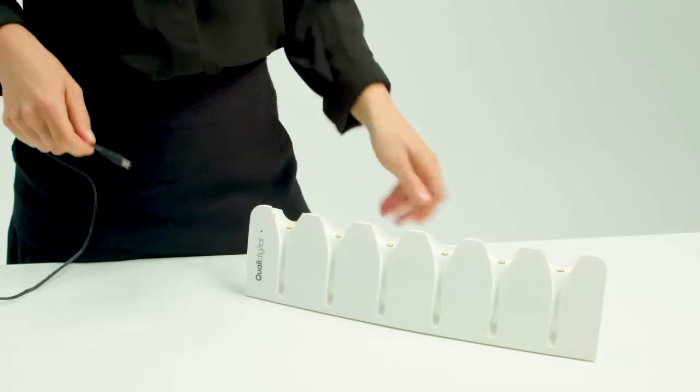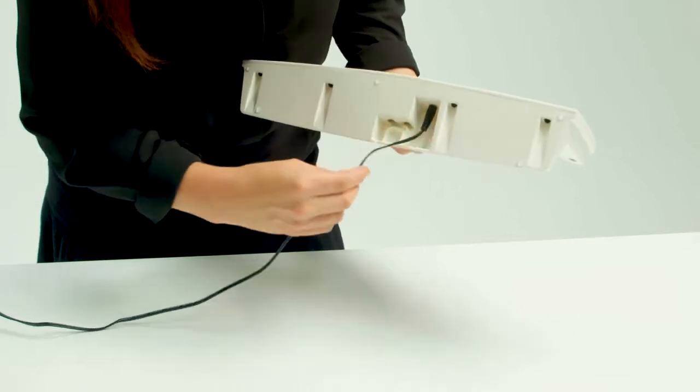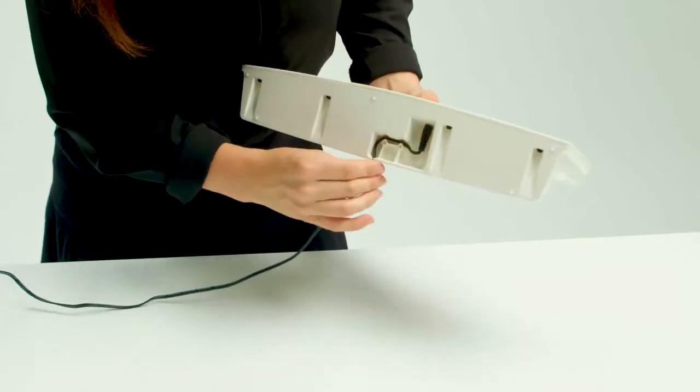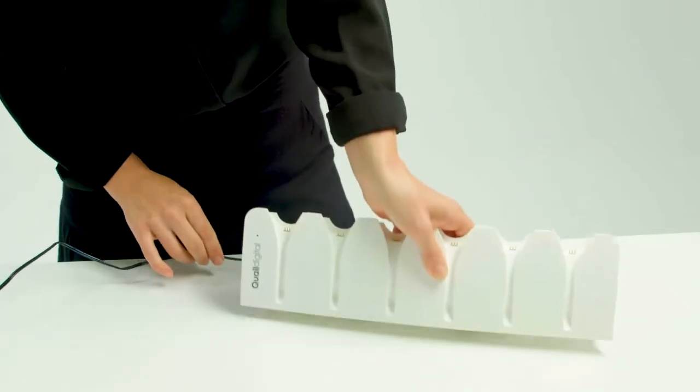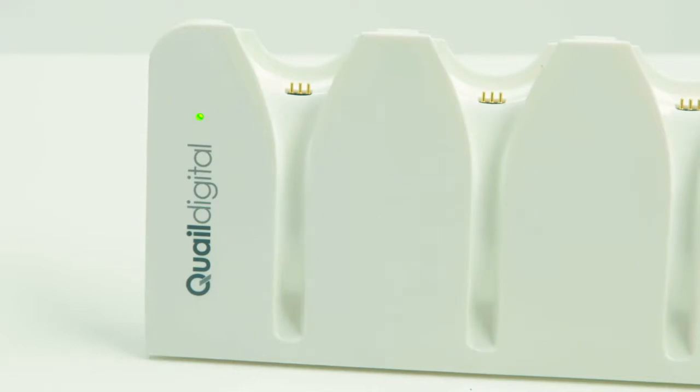The first thing to do is connect the battery charger. Identify a position, usually in the control room, on a worktop or shelf close to a power point. The power supply unit connects and then feeds through to the rear of the charger. Turn on the power and the green light will illuminate.